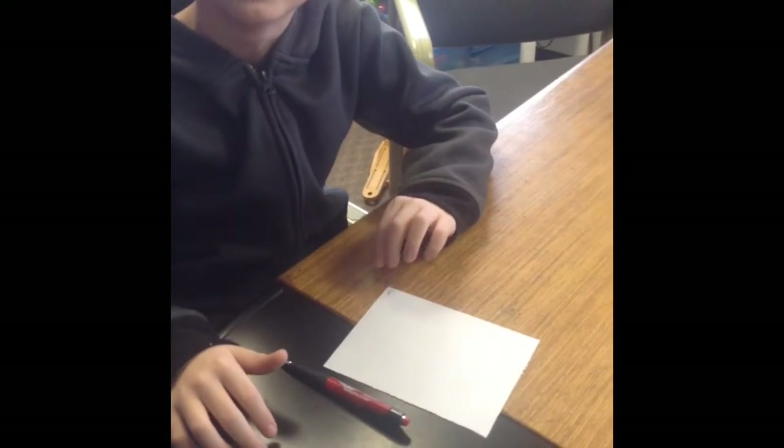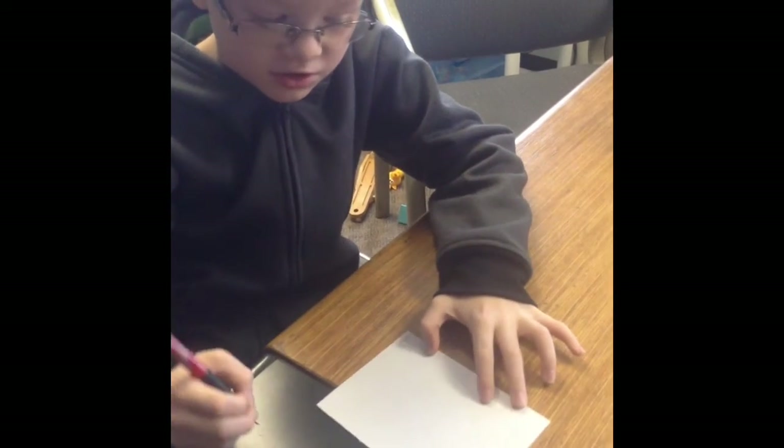Hi guys, today I will be making a cube. You can follow along if you want, and if I ever get too fast you can pause me. So let's start.